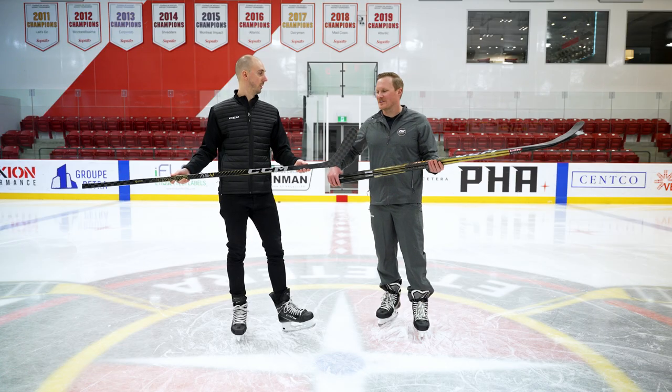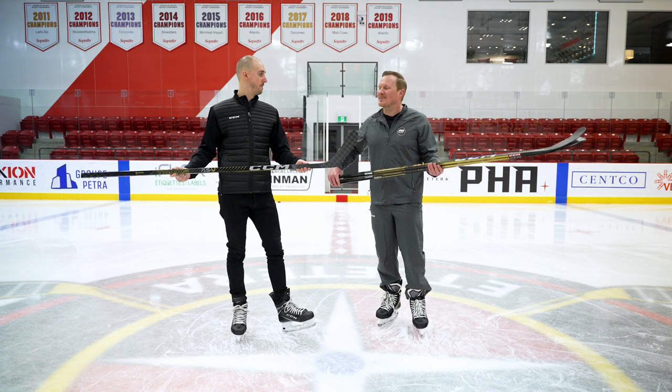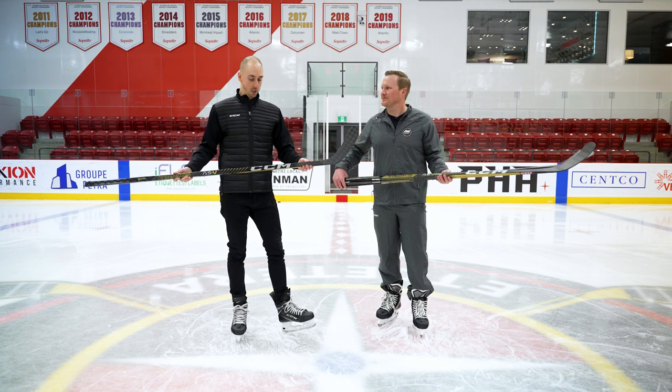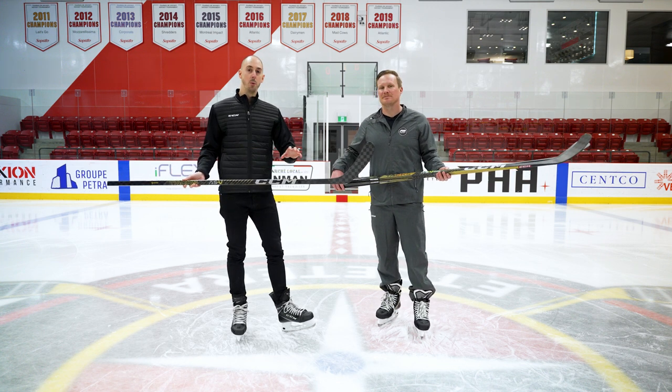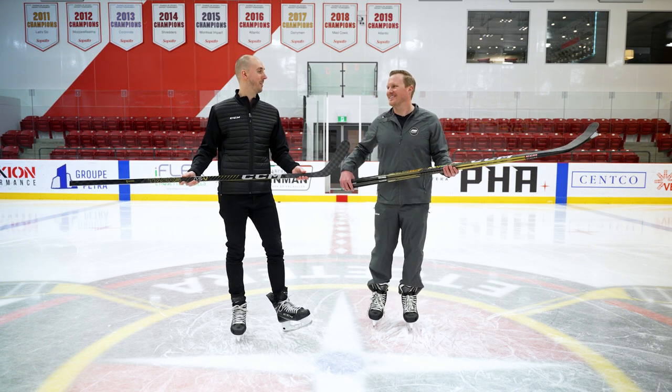It's always about trying to reduce weight without sacrificing durability. Using the Sigma-Tex carbon fiber, we were able to reduce the weight by about five grams on the senior version, but it's really the balance point that has benefited a lot from it. For us it's all a question of balance and making sure that stick feels well in your hands and on the ice. We took that direction of going more after balance than weight, which explains the five gram reduction, but it's a much better feeling stick than the AS4.